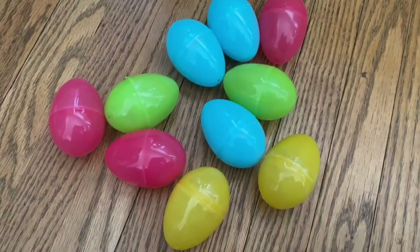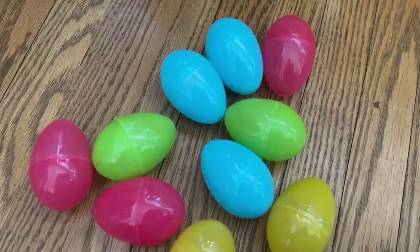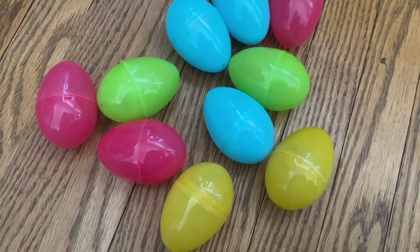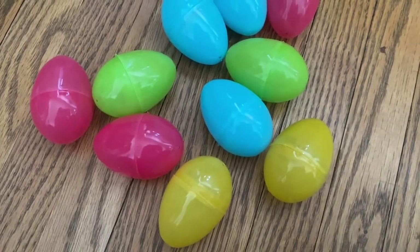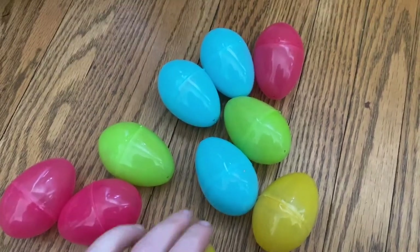Now I'm just going to fill the wheelbarrow with these plastic eggs. They are the cheap ones — they go really cheap after Easter. You usually get them for 50 cents a bag; they're just the plastic ones that open up. So I'm just going to shut them all and place them inside the wheelbarrow.